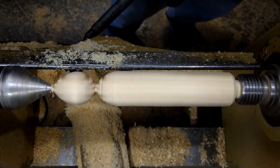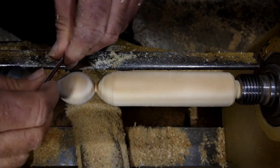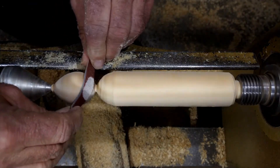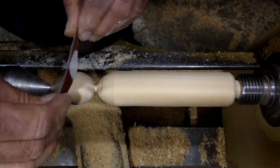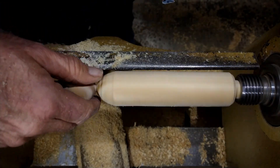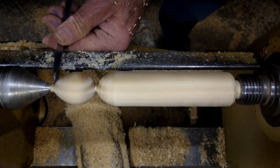I'll take some 150 grit sandpaper and sand this, and I'll take on the outside parts. Then I'll put some 240 on it. I don't want to sand the middle because it's going faster, and I want it to be about the same density as far as the coarseness of the sandpaper so it takes the stain evenly.